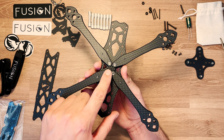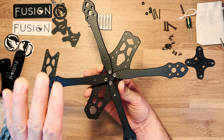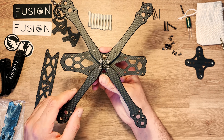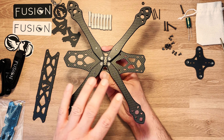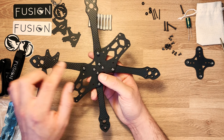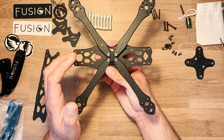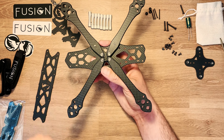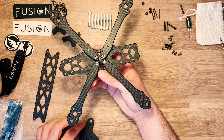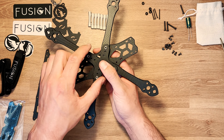Petite astuce : si vous avez du mal à mettre un bras, n'hésitez pas à retourner la central plate. Au départ, c'est un peu difficile de mettre les quatre bras ensemble, mais c'est voulu car ça rentre au millimètre. L'avantage, c'est qu'une fois le châssis assemblé, en dévissant seulement une ou deux vis, vous pouvez enlever un bras cassé sur le terrain et le remplacer rapidement.